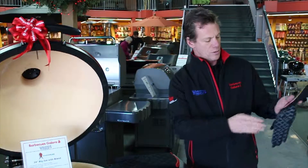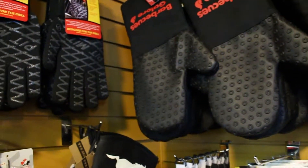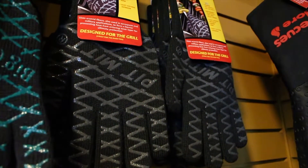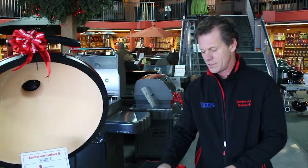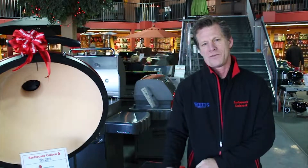It is covered with criss-crosses of silicone, so it adds a little grippiness. It slides easily on because of the soft inside cotton. You can use this on your left hand, turn it around, use it on your right hand. All in all, these would make an excellent holiday gift for the barbecue king or the barbecue queen in your family.